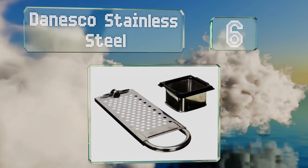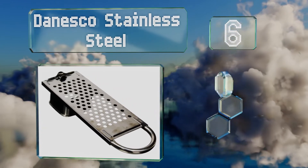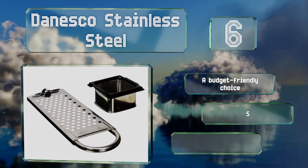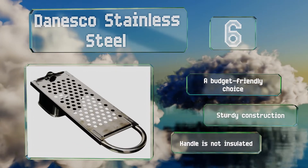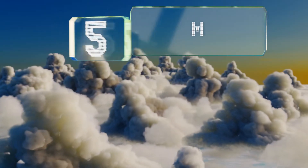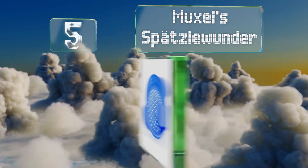Moving up our list to number six, the simple to use Donesco Stainless Steel will have the whole family recreating grandma's mouth-watering recipes in no time. Unlike many others, all the components are made from one piece of material, which provides stability. It's a budget-friendly choice with sturdy construction, however the handle is not insulated.